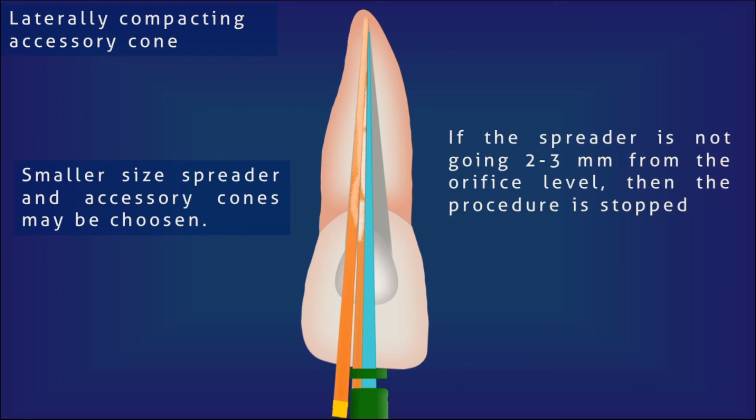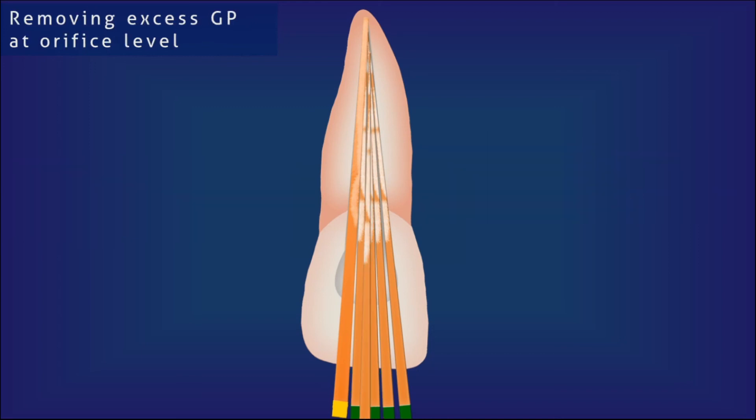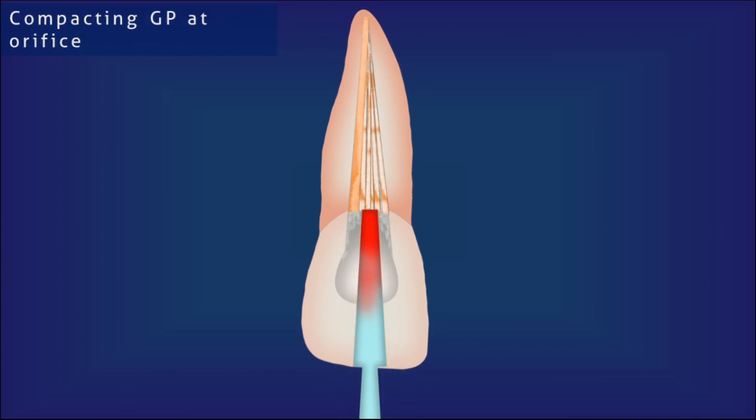Accessory cones are added until the spreader can penetrate only 2 to 3 mm before the orifice level. Once this level is reached, the addition of accessory cones can be stopped. Excess obturation material in the pulp chamber can lead to discoloration of the tooth and can interfere with placement of the permanent coronal seal. This excess material must be seared off with a heated plugger or GP condenser. After searing the excess GP, the orifice must be packed well to enhance the seal provided by the obturation material. This packing can be done with the same instrument — the heated plugger or GP condenser.